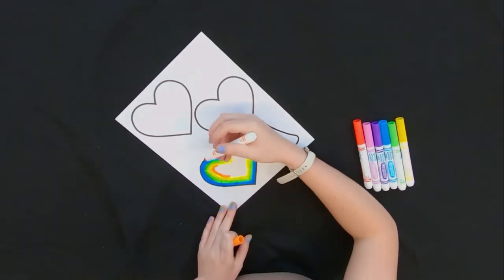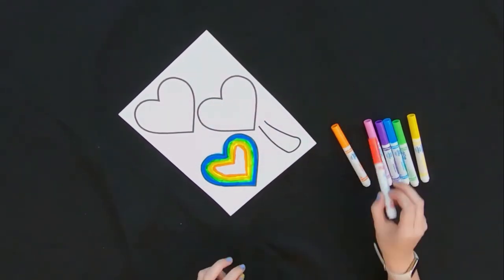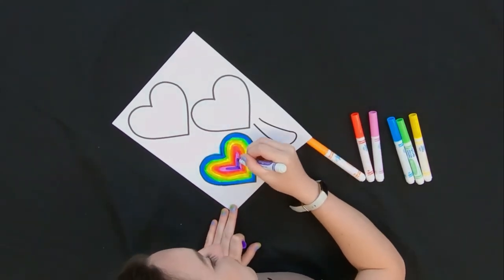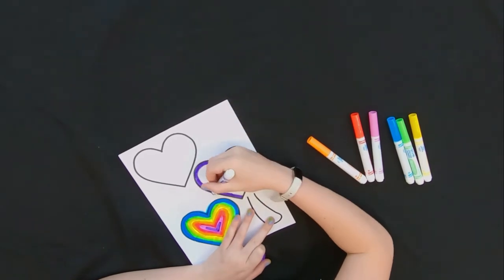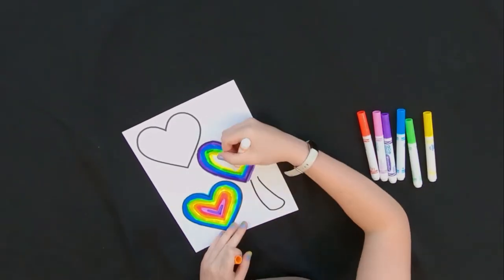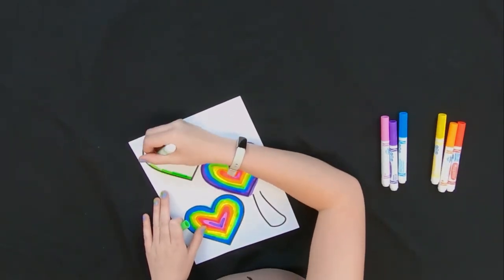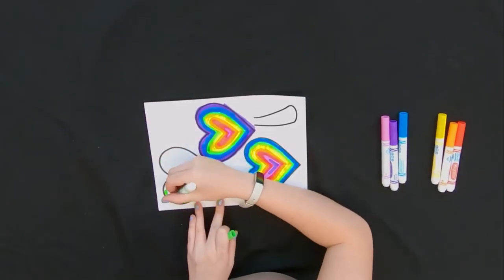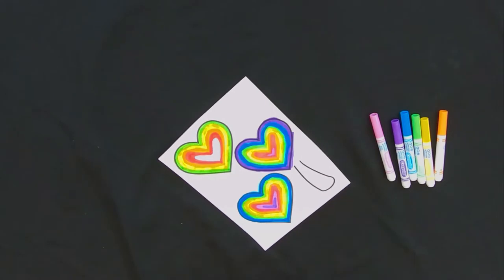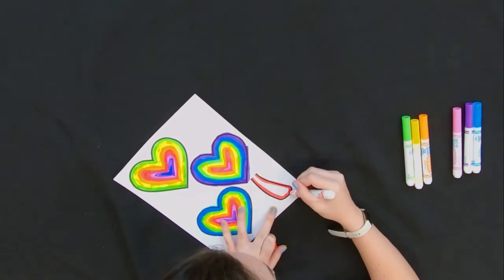The first thing I'm doing is just coloring in all of the hearts and the stem. You can use markers or anything you like, and you don't need to worry about staying in the lines. I decided to do rainbow hearts. I made each of them a little different. If you wanted, you could color the whole page.